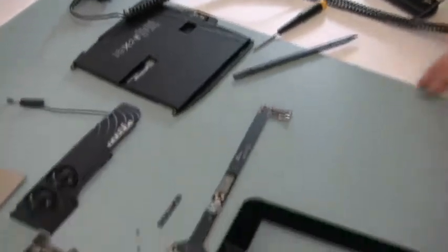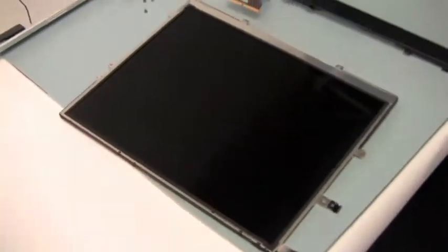And there you go, a completely disassembled iPad. Now let's go ahead and put this back together, sped up.